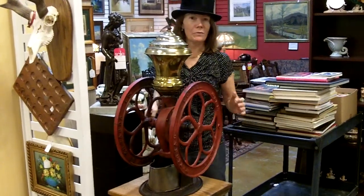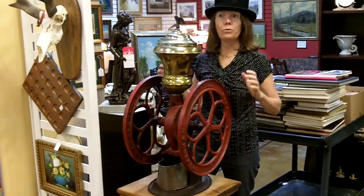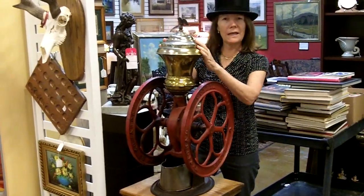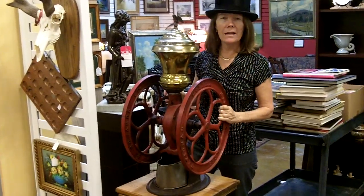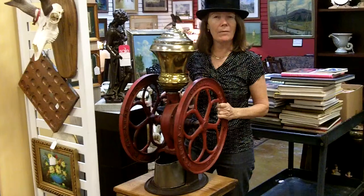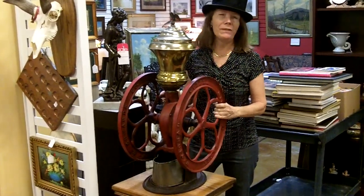If you have something special you'd like to sell, we're always looking at Gannon's Antiques in Fort Myers, Florida. And if you're looking to buy something, not only do we have this, we have an entire store full, which is represented on GannonsAntiques.com, our website. Or you can subscribe to our YouTube channel, and hopefully you can come in.